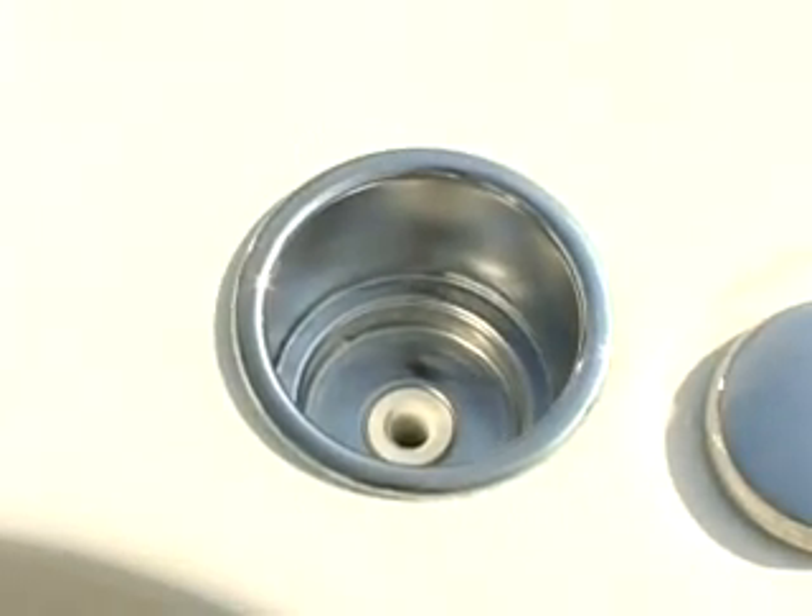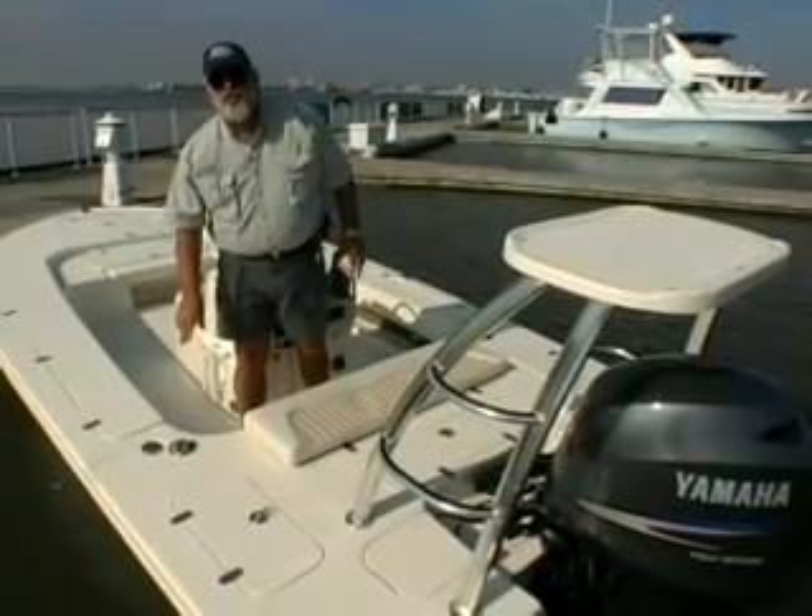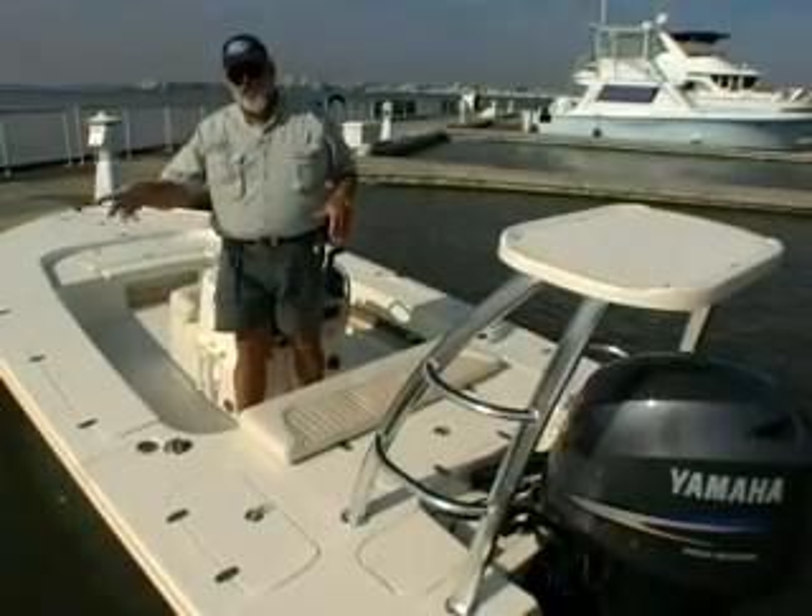One thing that Scout does that I've never seen any other company do on a flats boat is they put in stainless steel drink holders that drain into the bilge and then over the side.